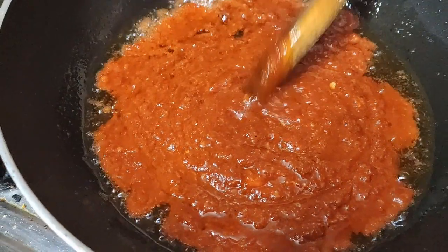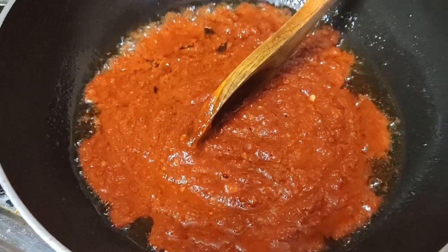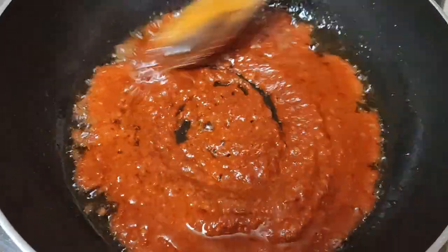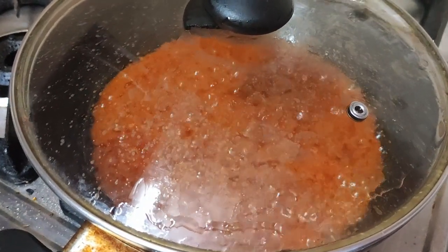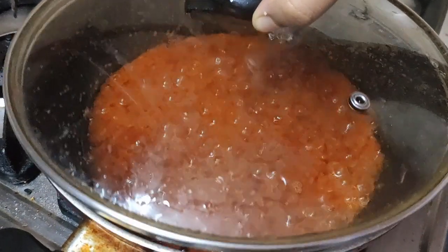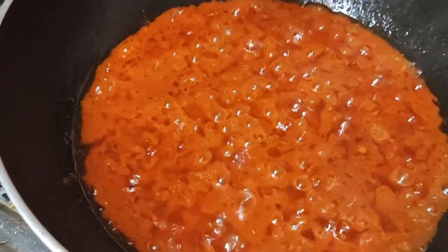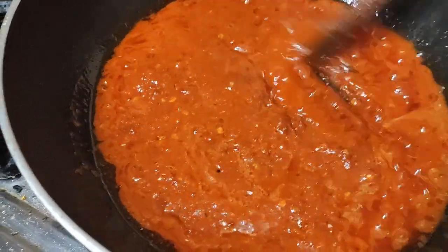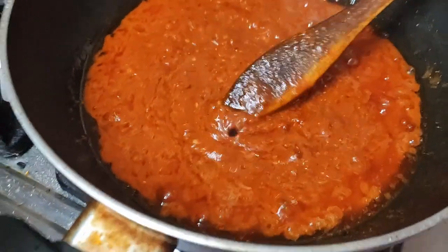Now it has to cook because the raw smell of the masala has to go. It will take around 2 to 3 minutes. Because the masala was spluttering, I just closed the lid. Now I think it is almost done — the raw smell should have gone, and also we can see the oil has come up, so it is cooked.